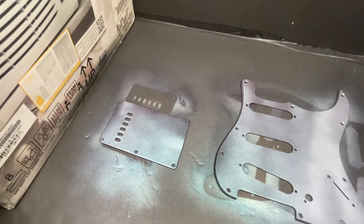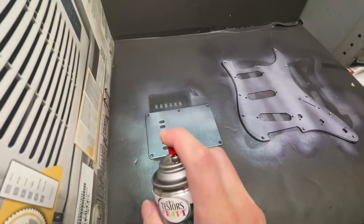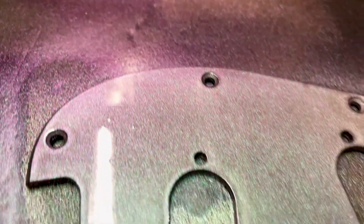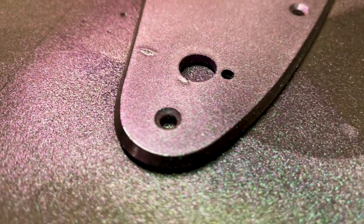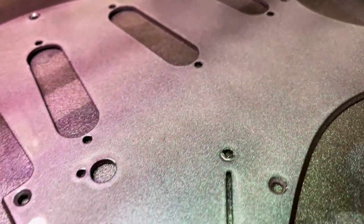Thank you, computer. Thank you, Wikipedia. That was a lot of words just to say it has tiny shiny stuff in the paint. Hey look, a bug. There you go.